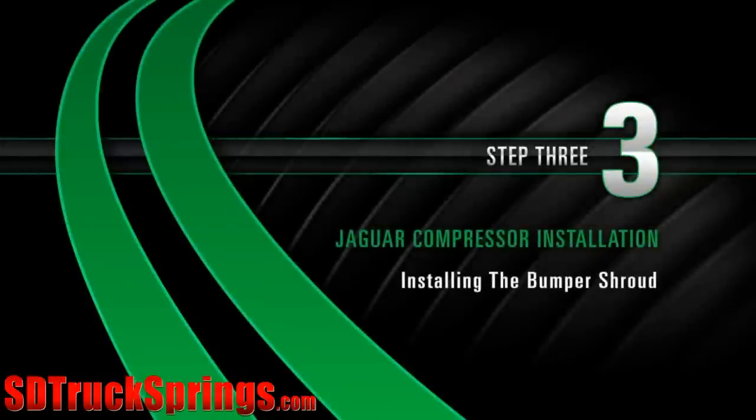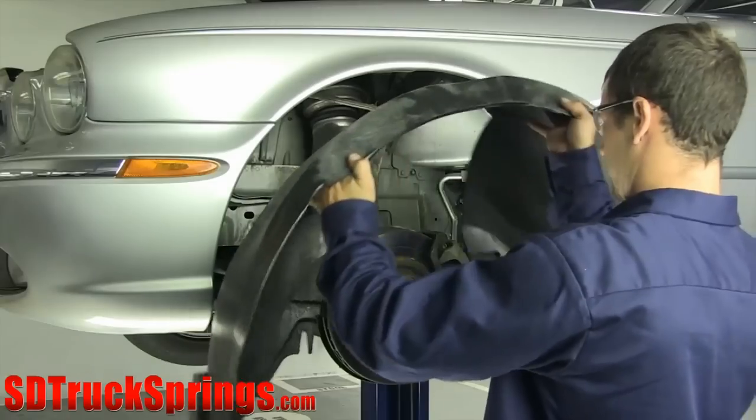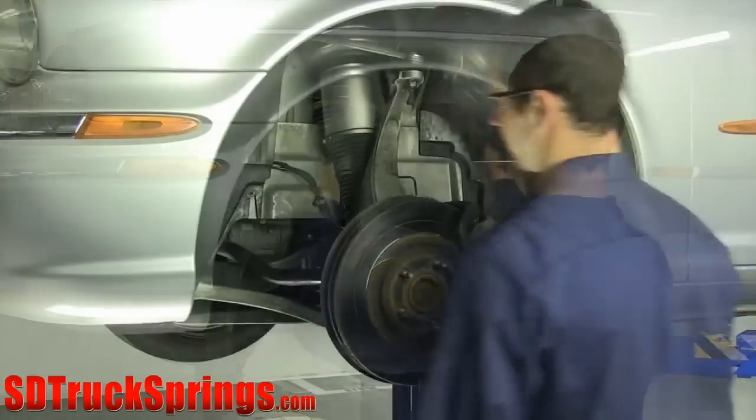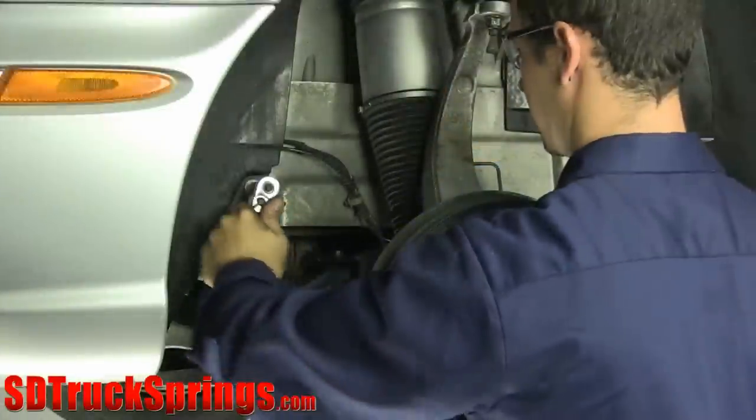Install Step 3: Installing the Bumper Shroud. Once the bumper shroud is in place, tighten the base bolt located towards the front of the fender well.